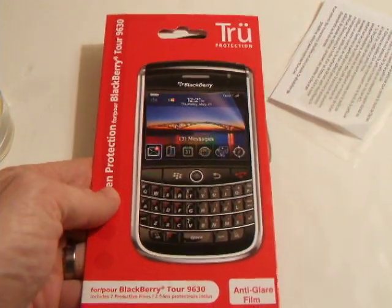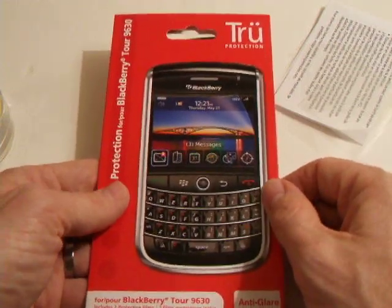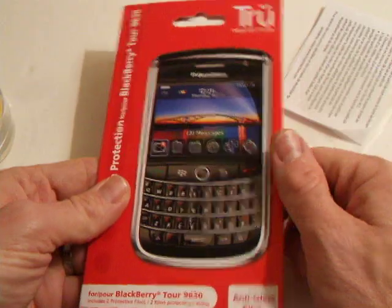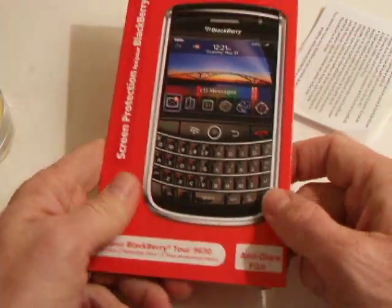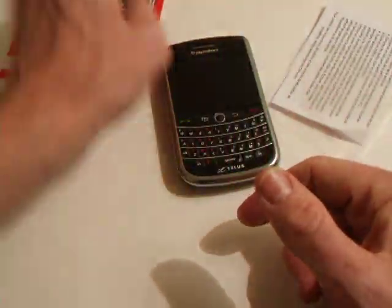Welcome to MobileSareb.com, mobile news and reviews for Canadians. I thought we'd take a minute here to review this True Protection. It is a film that goes over the screen of your BlackBerry Tour 9630. This is the anti-glare film, but they do have other films that go over it. This one is specifically for the Tour 9630.